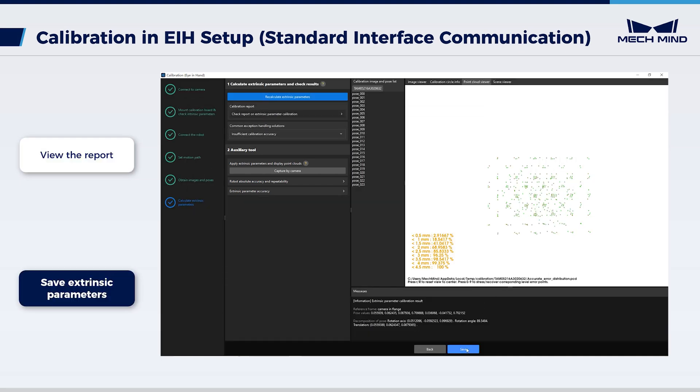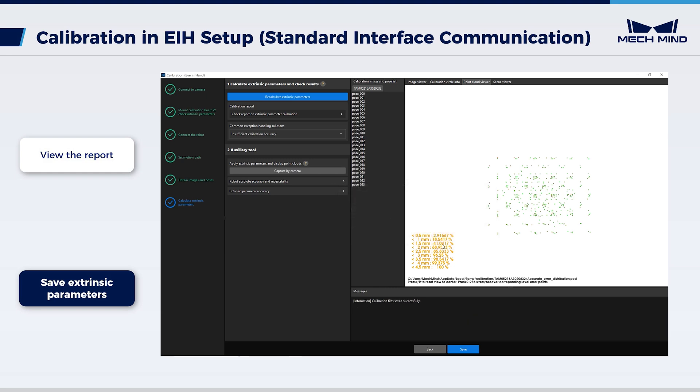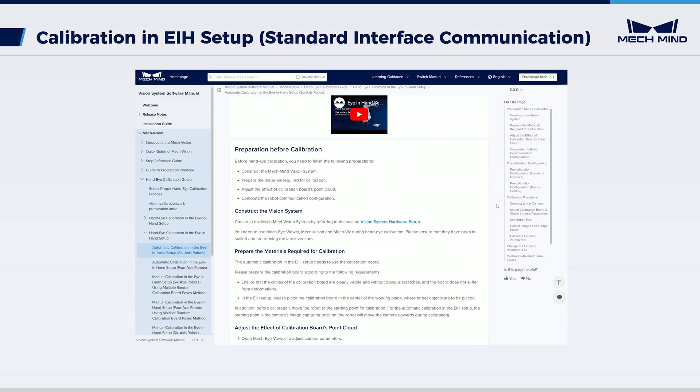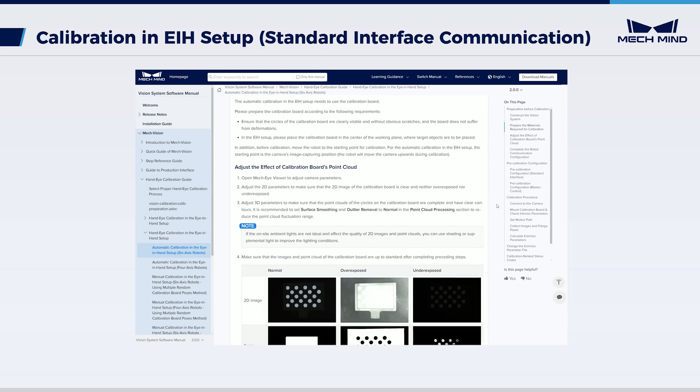Click 'save'. The calibration result will be saved in the calibration folder within the project directory. Now, we have completed hand-eye calibration in the eye-in-hand setup. Guided by the calibration result, the robot can now proceed to perform picking. You can refer to our documentation to learn more operations about the hand-eye calibration in the eye-in-hand setup.